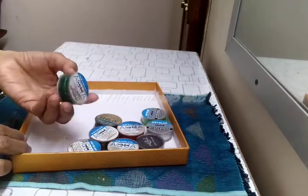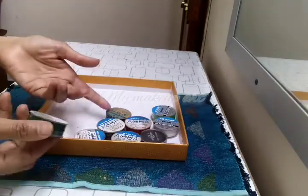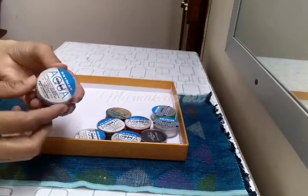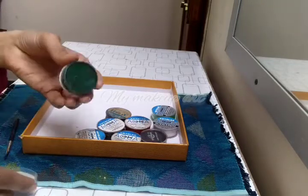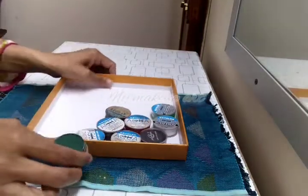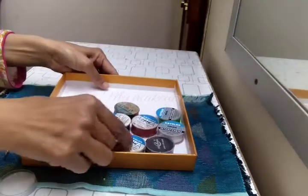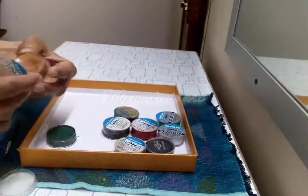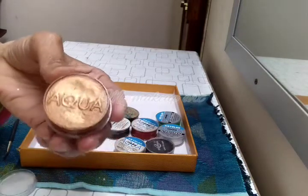I am going to show you how many colors I can use. First, this is green color. Let's put it in so that you can easily see it. This is a gold color.